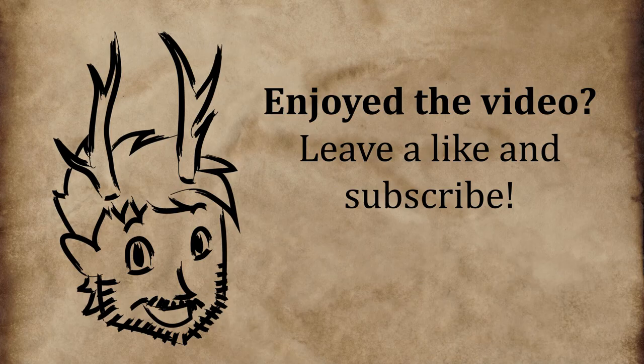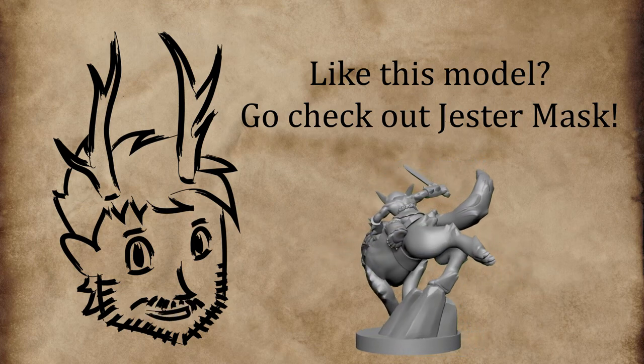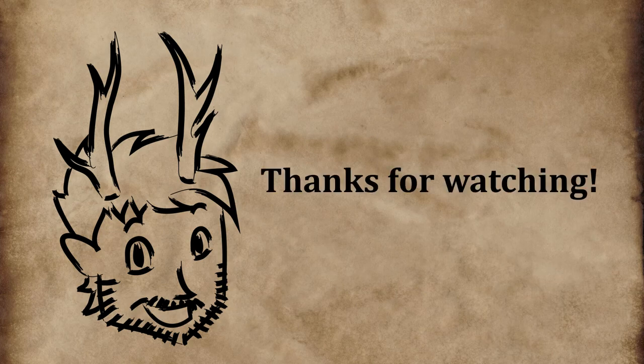That's it for this video. If you enjoyed it, please remember to hit that like button and subscribe for more. You can also find links to Jester Mask's YouTube channel below, as well as his Patreon page and my own Twitch channel where I paint minis live. Take care and thanks for watching.